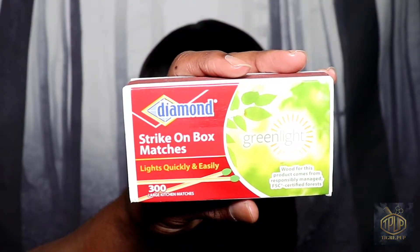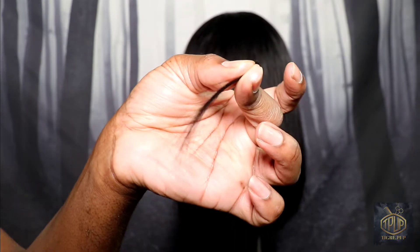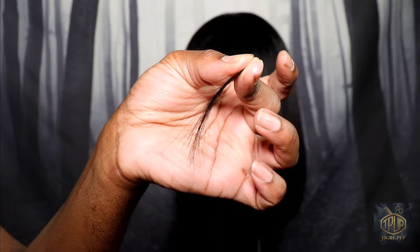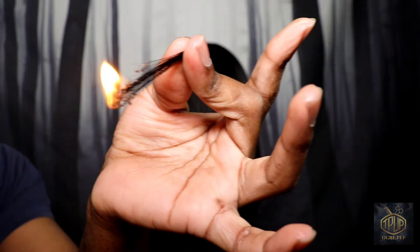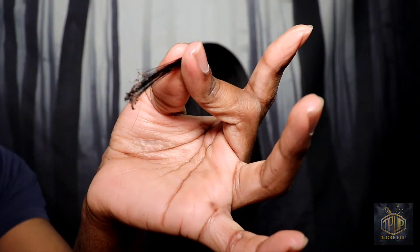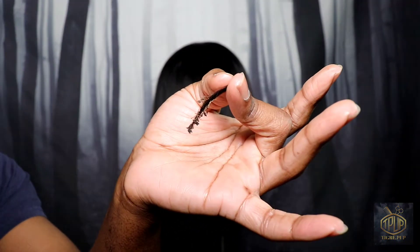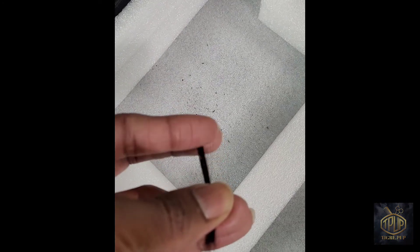I don't have a lighter, but I do have matches, so I'm going to use this to do the burn test. I'm going to snip a little piece so I don't light the entire wig up — this is the sample I'm going to use. I'm going to strike the match and light the hair. Look, it didn't melt — it actually does turn into ash. I'm showing you what's going on here. When I run it between my fingers you can see the ash, so it is indeed human hair.